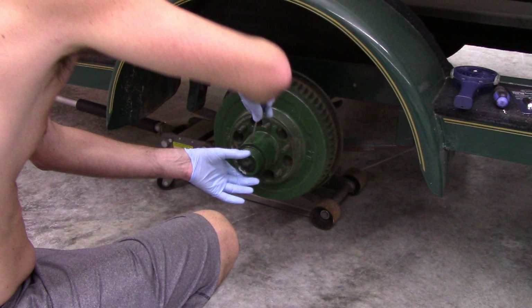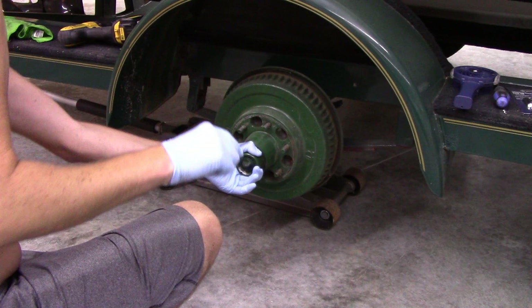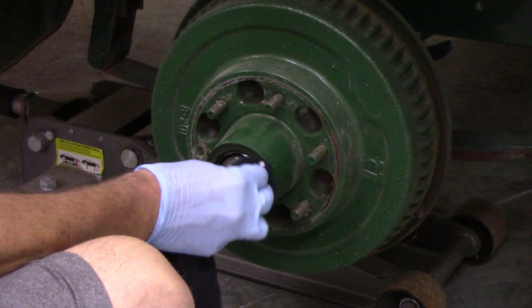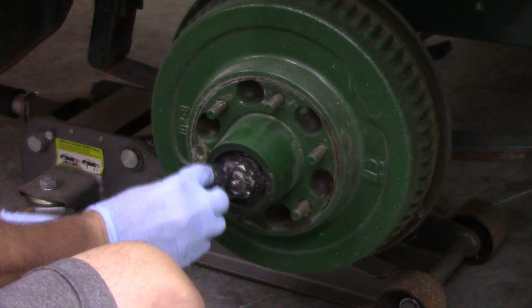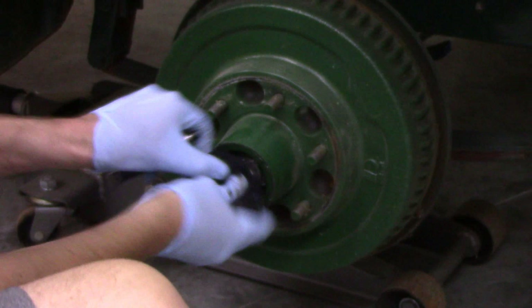Next up we're going to gently pry off the grease cap. This is a reusable part so try not to damage it — slowly work it side to side until it pops off. You'll definitely want to be wearing gloves and grab an old rag to get all the grease out of there so you can see what you're working with and find the nut as well as the retaining clip that holds that nut in place.